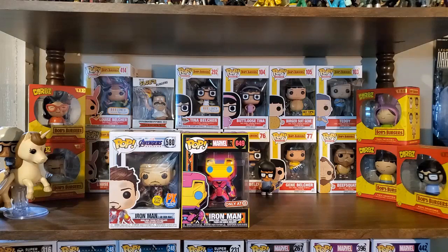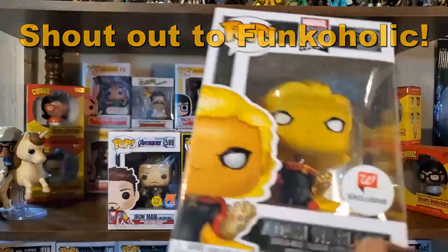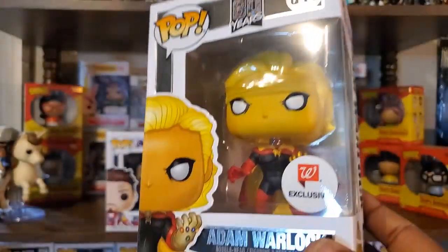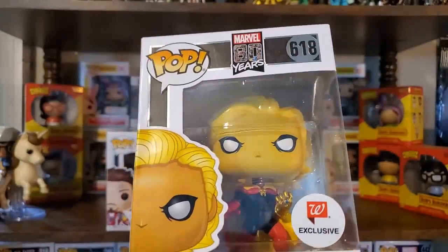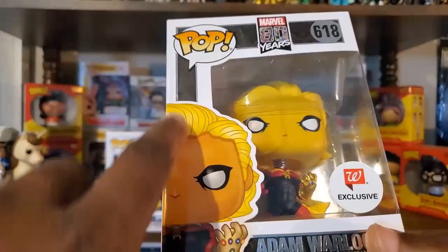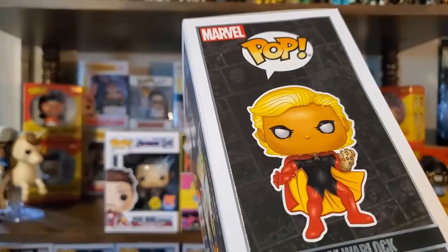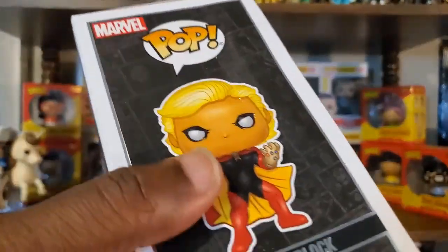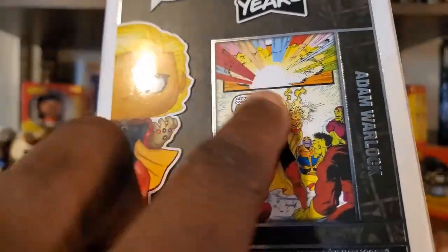This pop was sent to me by Funkaholic — she's a YouTuber, real name Tara — shout out to Tara for being so kind. She mentioned there's some box damage, but for me it's very minor. We have here the Walgreens exclusive Adam Warlock, which is one I really wanted in my collection. This is part of the Marvel 80 Years anniversary. There's a little creasing on the side, but for years now I just don't stress over minor box damage like that.